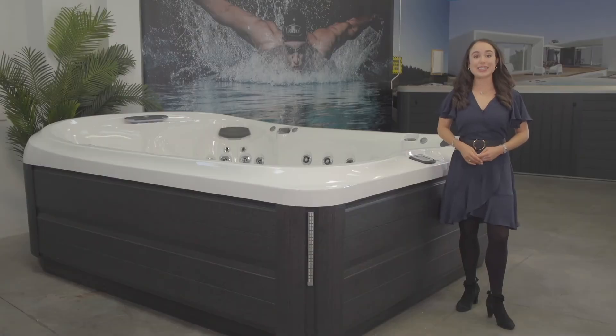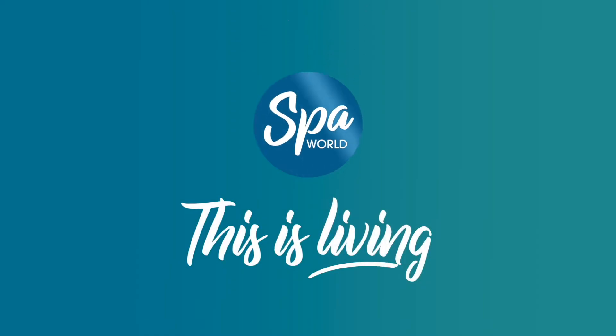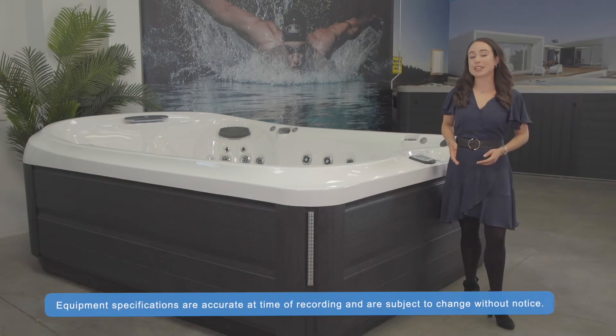Hello, I'm Annabella, and this is an introduction to the Jacuzzi J495 Spa. The J495 is part of the J400 Designer Spa Collection. The J400 Collection models all feature the distinctive high-back design.